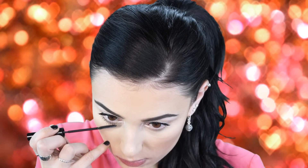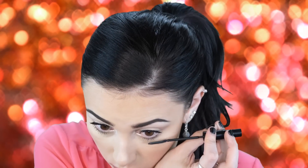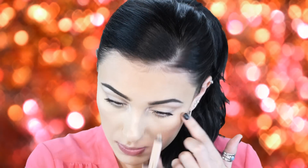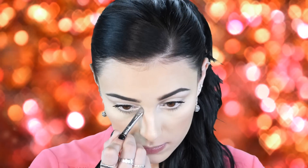Next I'm applying a Milani cream liner in a vanilla shade to my waterline. This really makes your eyes look a lot bigger — use a lighter shade to open eyes up, or black for a smokier look. I also went back in with a pearl highlighter in my tear duct because I felt the MAC Shroom wasn't as bright as I wanted.